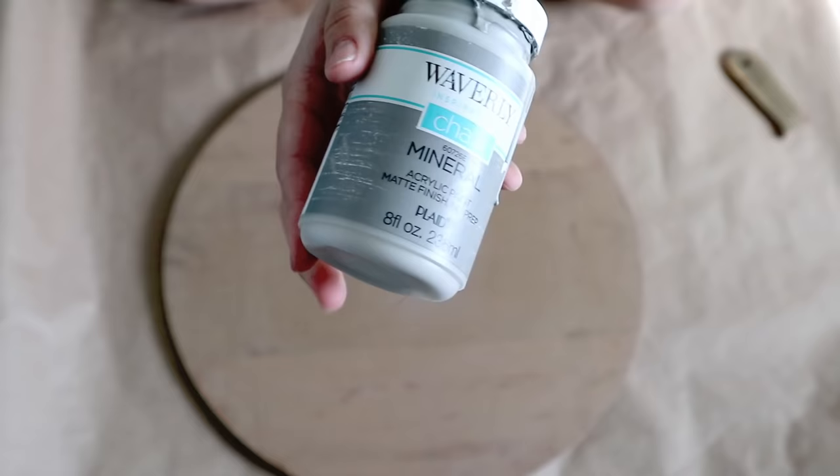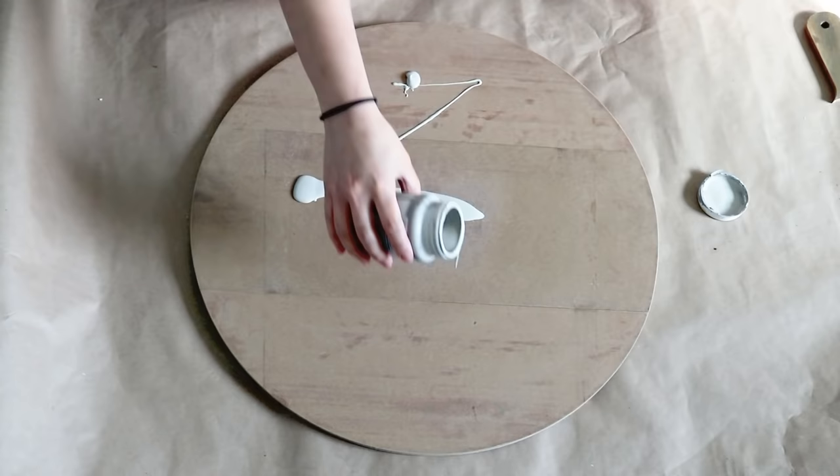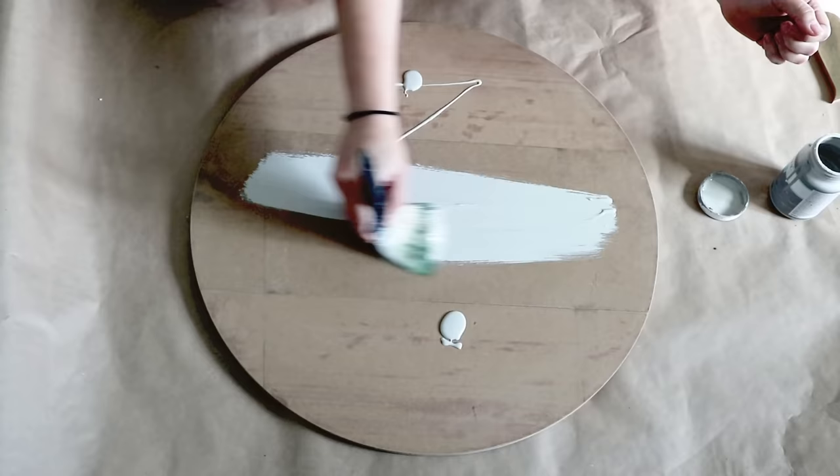I decided to use a light color of paint, so I used the Waverly chalk paint in mineral color. I'm going to be painting all my sign and I gave it two coats of paint, just to make sure it covers well.